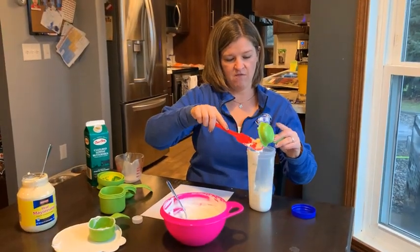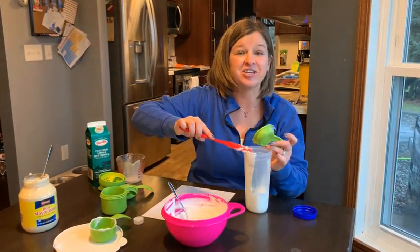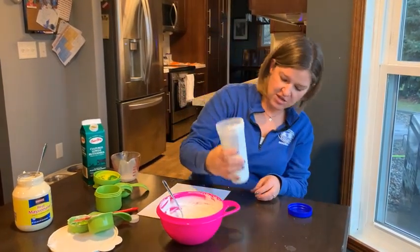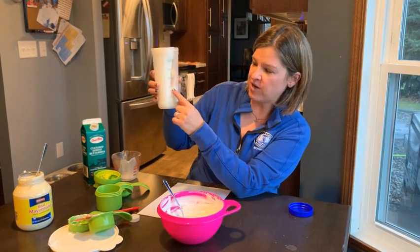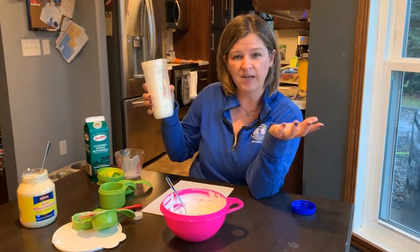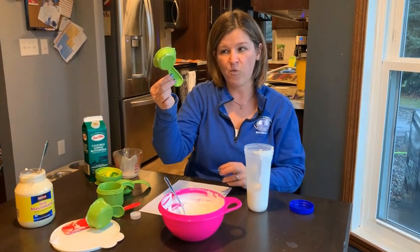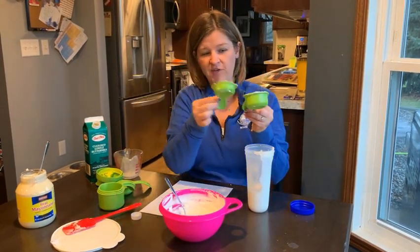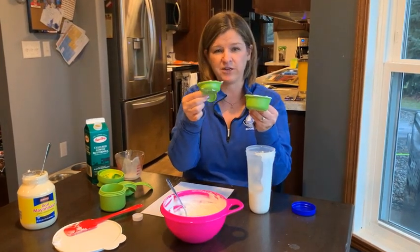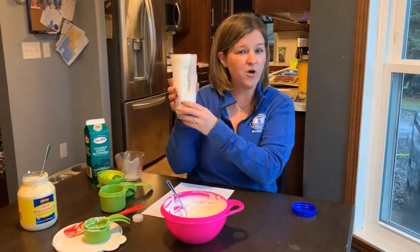I've got my one fourth cup of mayonnaise that I'm adding in here. Doesn't that look just delicious? Now if we look closely, you might notice that it's filled up right to that one cup line. Why would that have happened? I only put in a half cup, a fourth cup, and a fourth cup. One fourth is half of a half. So I ended up putting in one half plus one fourth, which would be three fourths, plus one more fourth is four fourths, which equals one full cup.